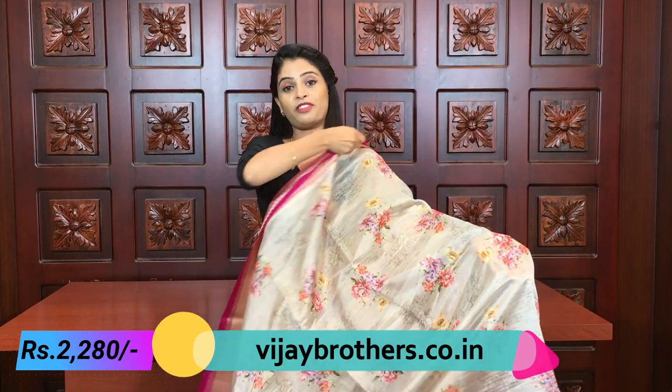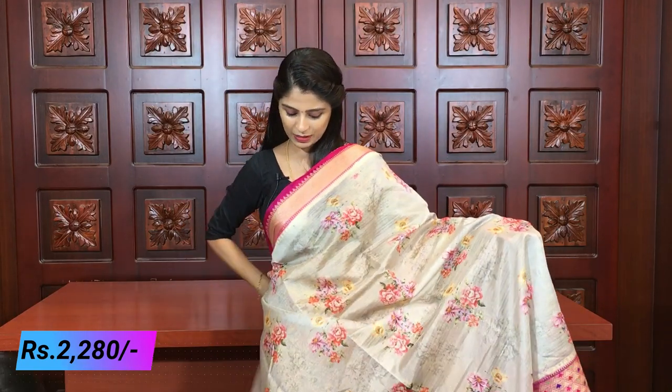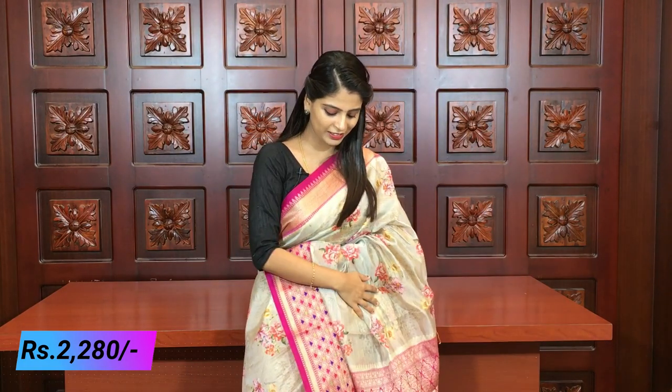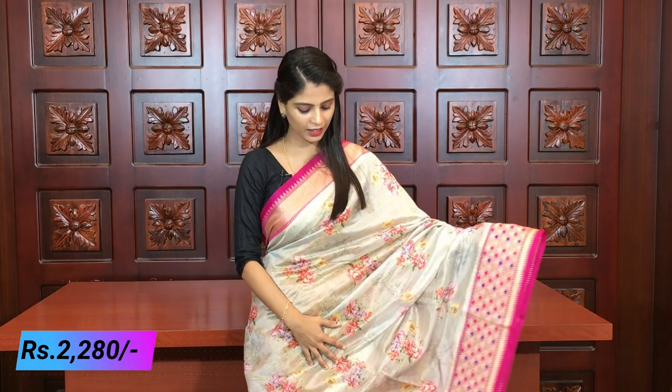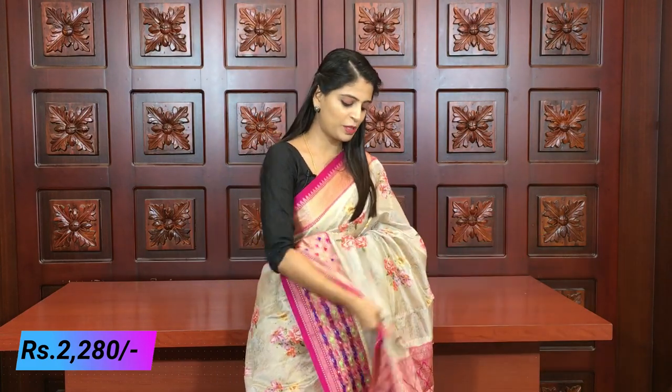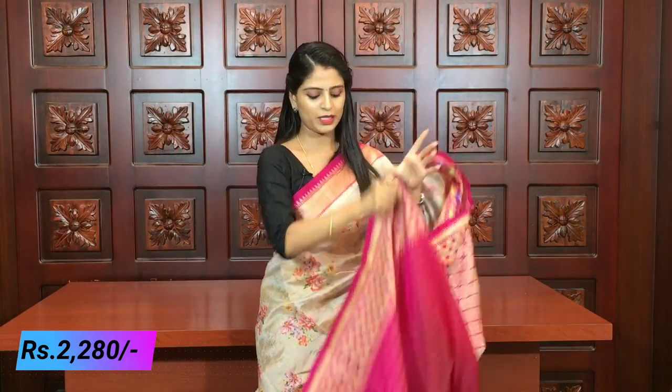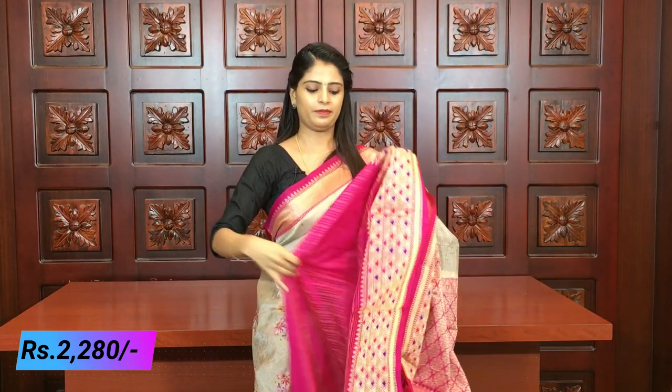My favorite combination is gray with pink - a nice magenta pink, very elegant. For those who like light and elegant sarees, this color is a must-check. It's very beautiful. Completely the same saree, no difference anywhere - just this color combination. The pallu and blouse are also the same. Same price, 2280.